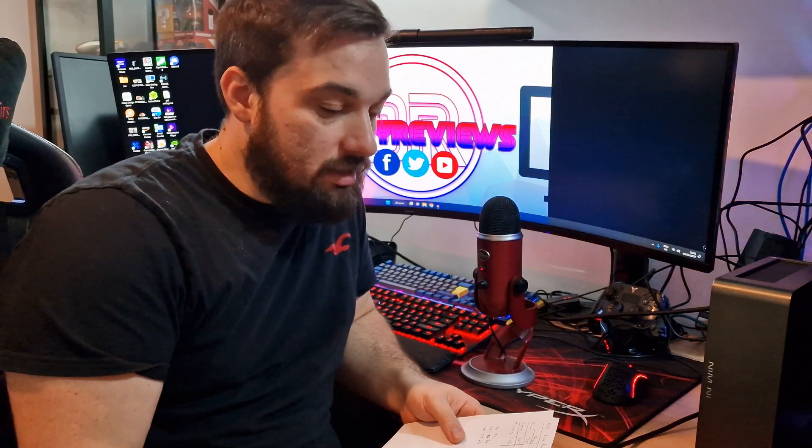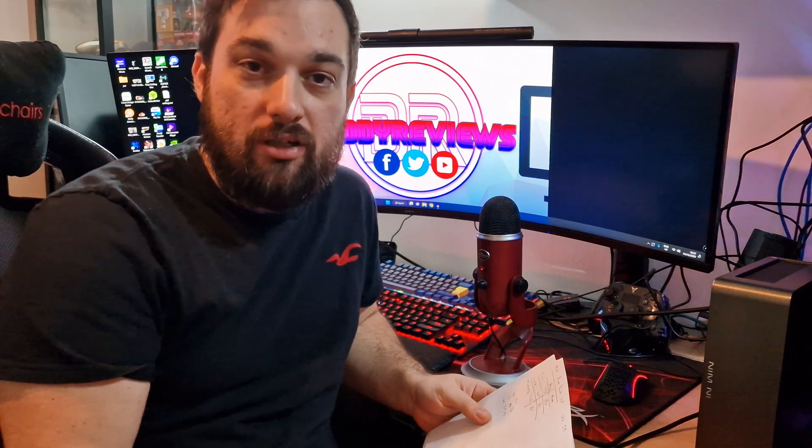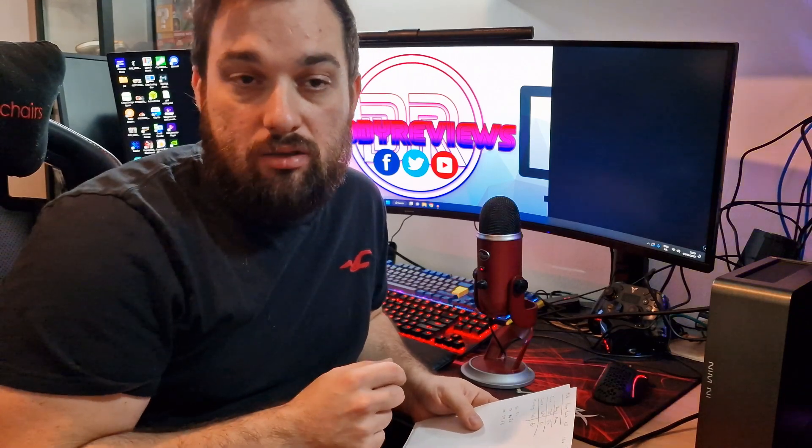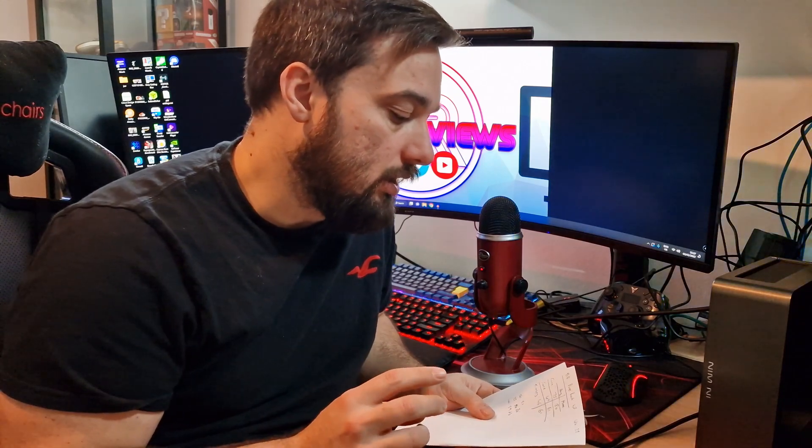So here are the test results. There's not a lot to show visually — it's a small cooler with no RGB. It does look sleek and minimalistic though. Testing was done on a 5600G on a Gigabyte A520I AC motherboard with 16GB of Crucial 3200MHz RAM. I ran a standard suite of tests focused on temperature performance.